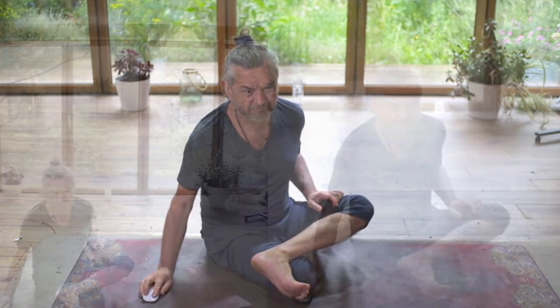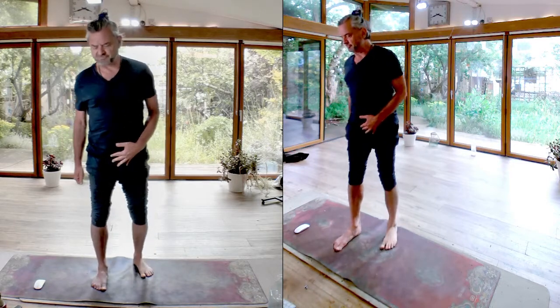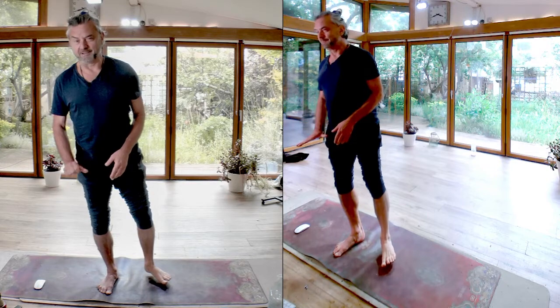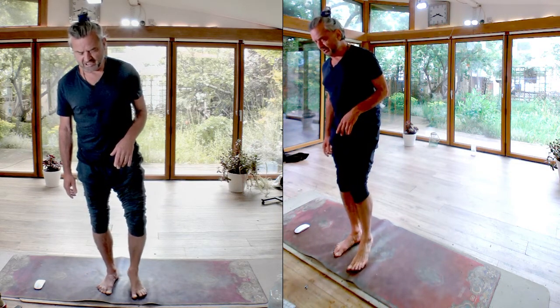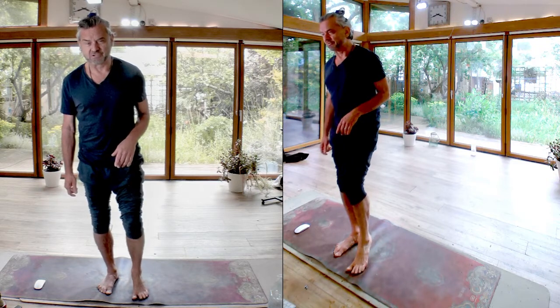That's a start — something to do whenever you've got a moment and can reach your foot. Having done one foot, let's stand up and feel the difference. First of all, stand on the other foot — the one you didn't massage — and you'll feel that sort of usual gripping dullness. Then on the massaged foot, just delicately to start, with no weight, feel the ground with the underside of the roots of the toes — the front of the foot.